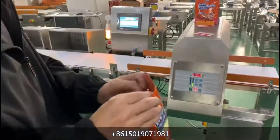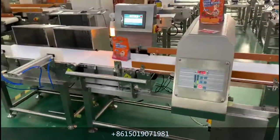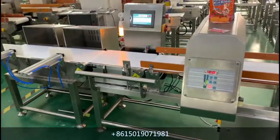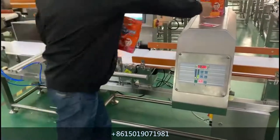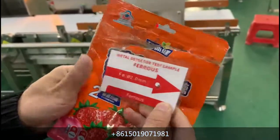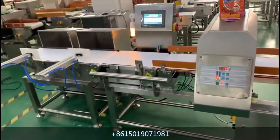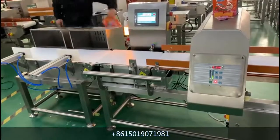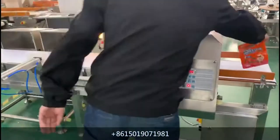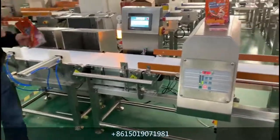The weight is not standard. This part of the barrel is 2.5 millimeters. The weight is not standard — the weight is too much. The weight is not standard.